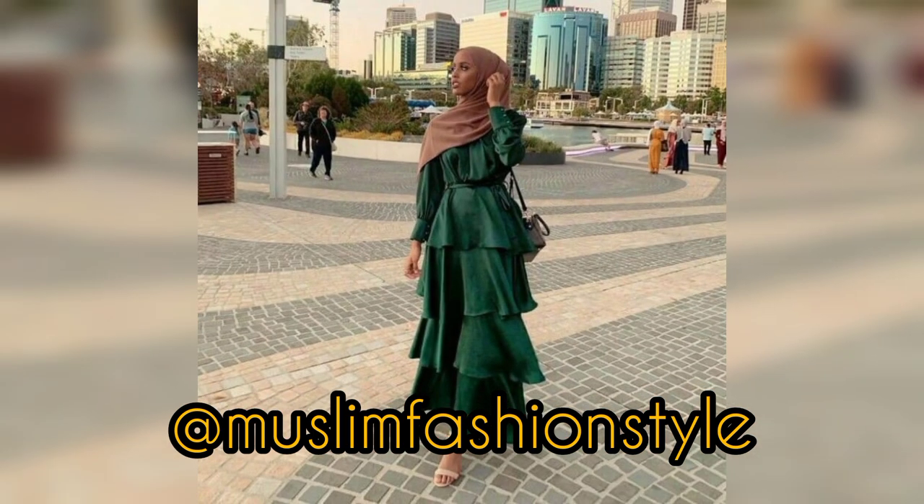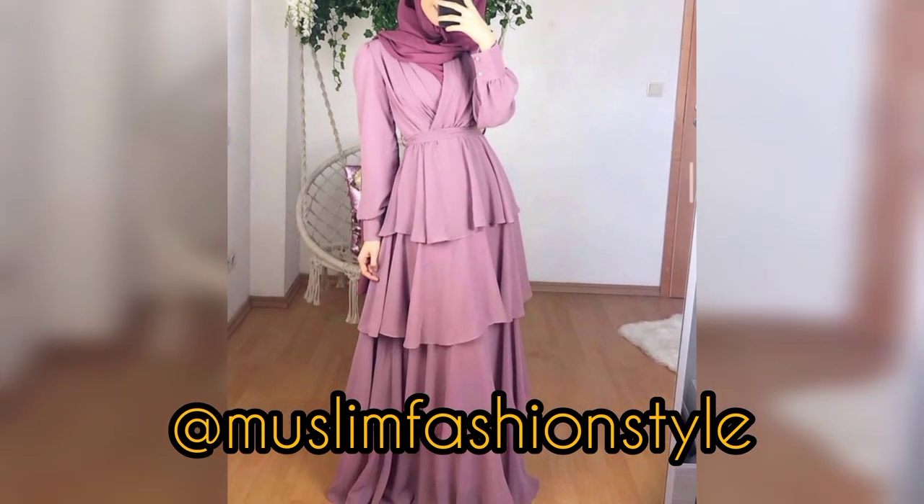Muslim Fashion Style is a particular dress for all Muslim western design forever. So enjoy my video, and like and share my video. Don't forget to subscribe to my channel.